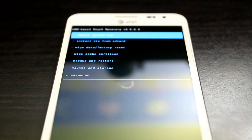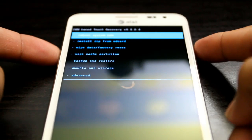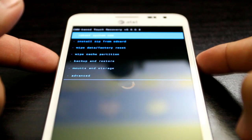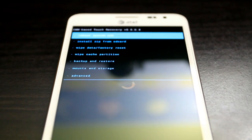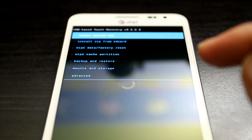Go ahead and press volume up, volume down, and the power button. Once the screen turns black and you feel the first vibration, let go of the power button. Keep pressing the other two buttons until you see the Samsung screen, then let go. You'll be at this screen called ClockworkMod Recovery.